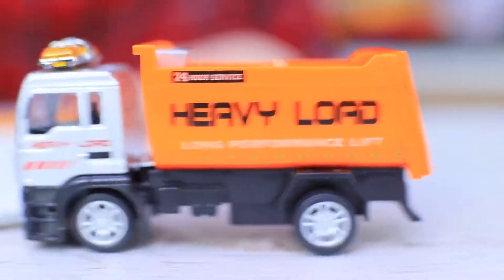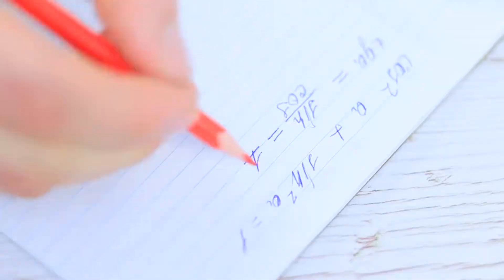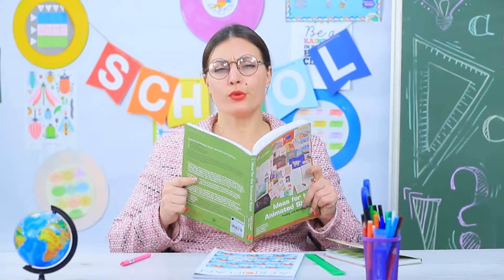The truck comes in time! Ben fixes his pencil, and the truck takes away all the shavings! Miss Smith detects the suspicious sound of wheels. Relax — it's not a toy! It's just a pencil sharpener! Ben can go back to learning.